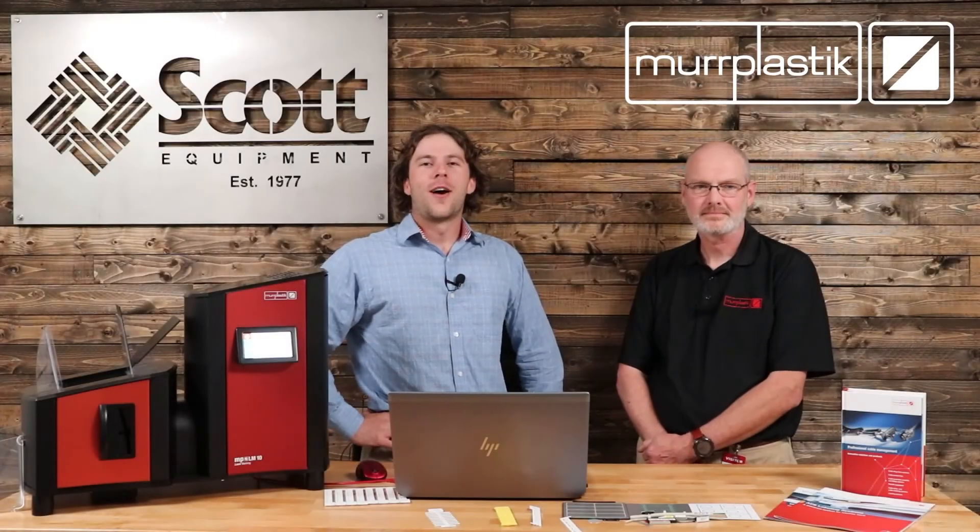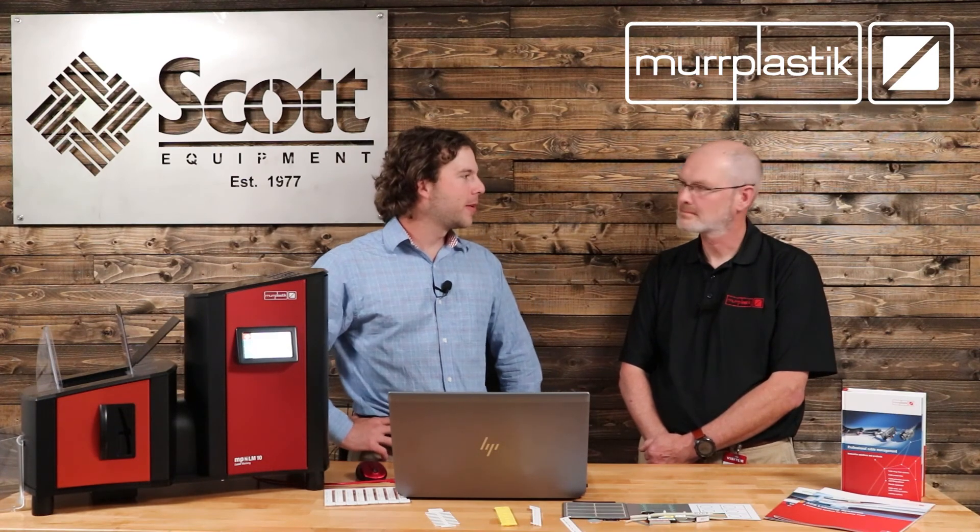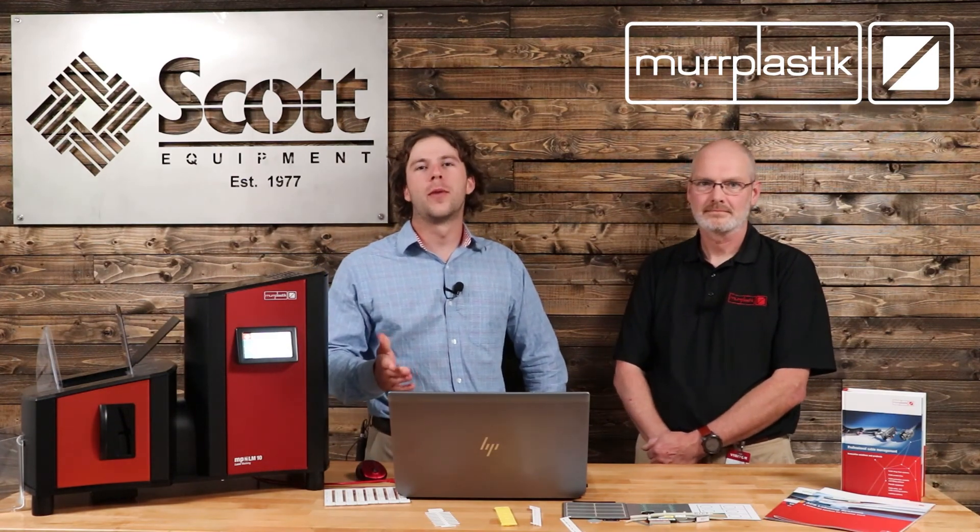Thanks for watching our Automation Simplified video series. Thanks for joining me, Jörg. If you'd like more information on MER Plastic, please see the link in the description below.